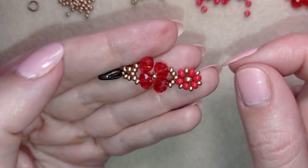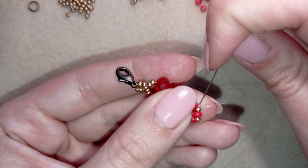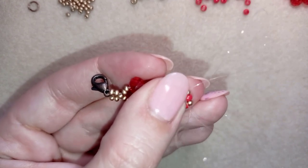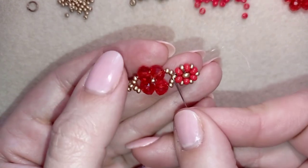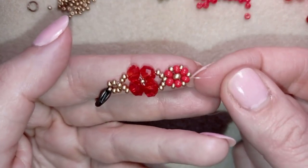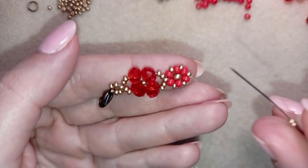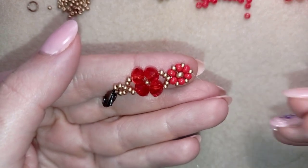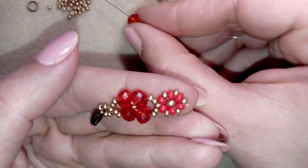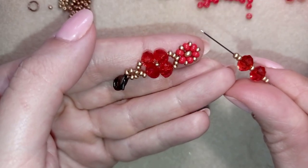As I'm exiting through this red 8/0, I want to reach this 11/0 that is just opposite. As I'm exiting from this golden bead, I take two golden beads, one crystal, one seed bead, one crystal, and two more golden beads. This is what I have on my needle.